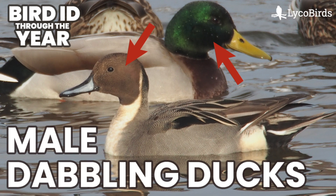This is going to focus on birds on the water, not in flight. Ducks in flight will likely be another several videos later on in the series.